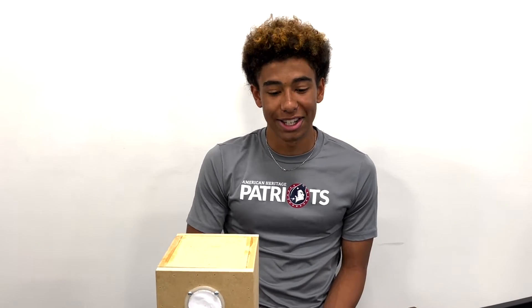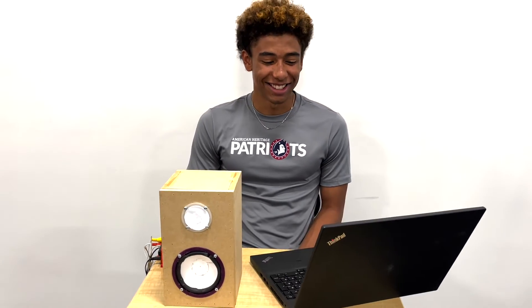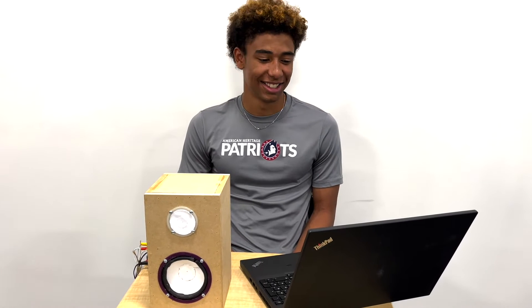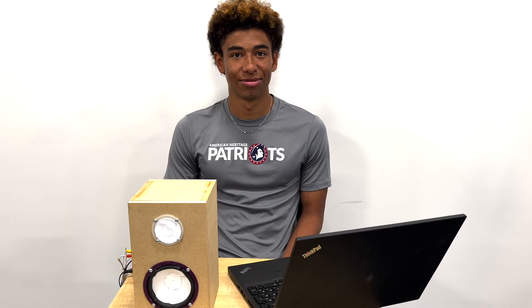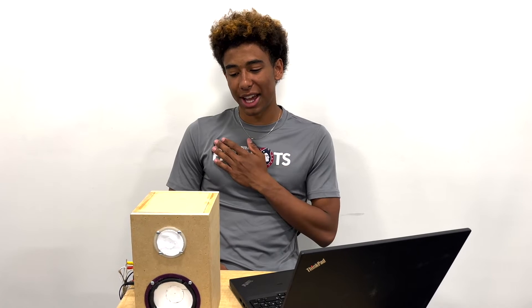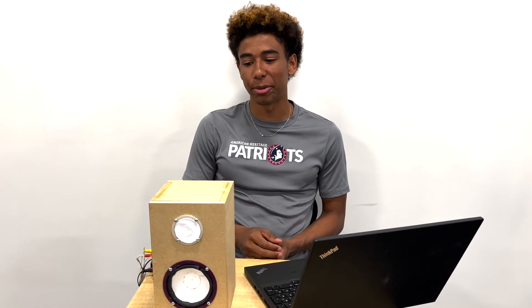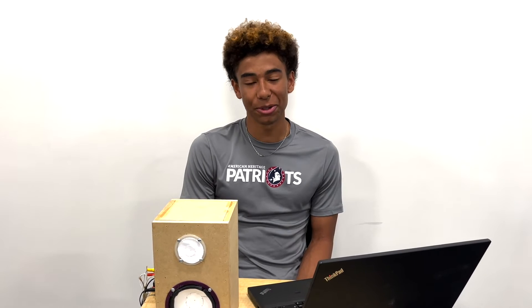Does it work? Yes, it works. If you were going to do this project again, would you do this project or pick something else? I think I would do this again and try to clean up some stuff. If I had more time I'd probably paint it and make better chassis. Anything else you want to share? I think it was cool because now I know how to make a speaker. Thank you very much.